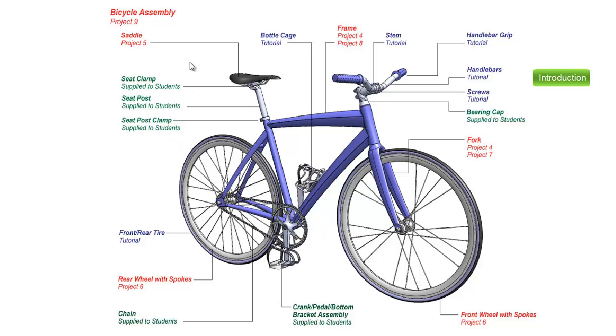Just going over that briefly: the projects we've built are the saddle, the frame, the fork, and the rear and front wheel assembly. Tutorials included the bottle cage, stem, handlebar grip, the handlebars themselves, downloading some screws from the internet, and the tire. The parts being supplied to you are the seat clamp, the seat post, the seat post clamp, the chain and the crank and pedal and bottom bracket assembly. You can insert this into the top level assembly as one complete sub-assembly and do not have to rebuild it yourself.